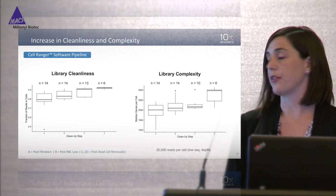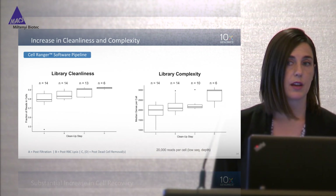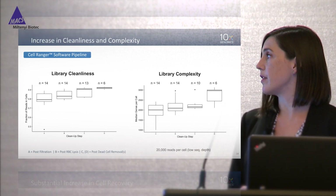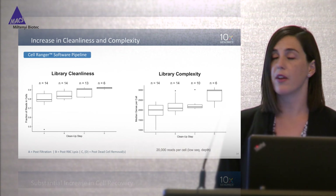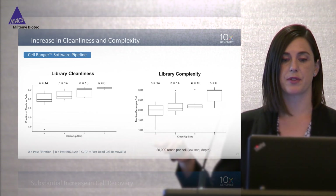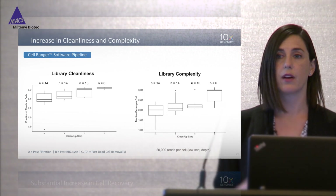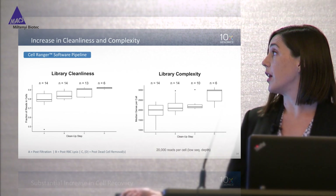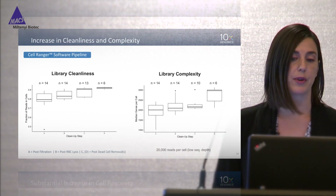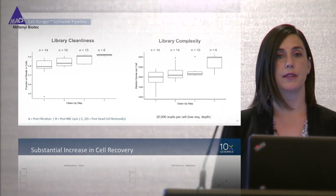Next we look at library complexity by calculating the number of genes expressed per cell. To make this calculation you have to normalize to the same number of reads per cell — we chose a low sequencing depth of around 20,000 reads per cell. Again you can see an increase in this value with subsequent cleanup steps.